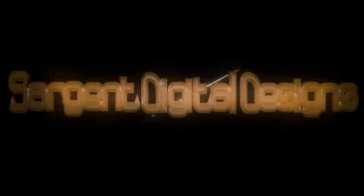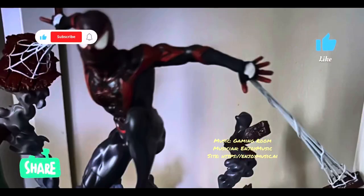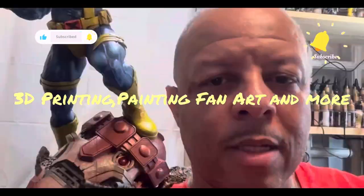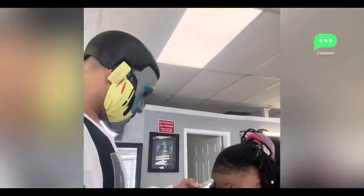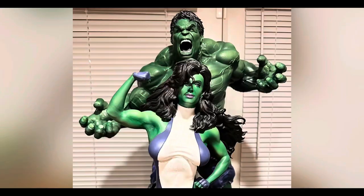Hey everybody, you ready for Wonder Woman? Stay tuned and watch the whole video. Hey everyone, it's Sarge here with Sargent Digital Design, back again with a new one. In this video, I painted Wonder Woman, designed by Zez Studio.